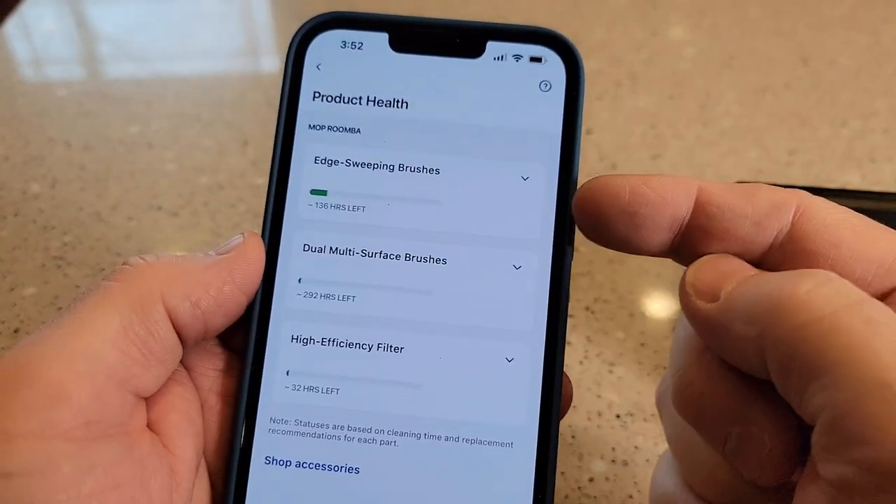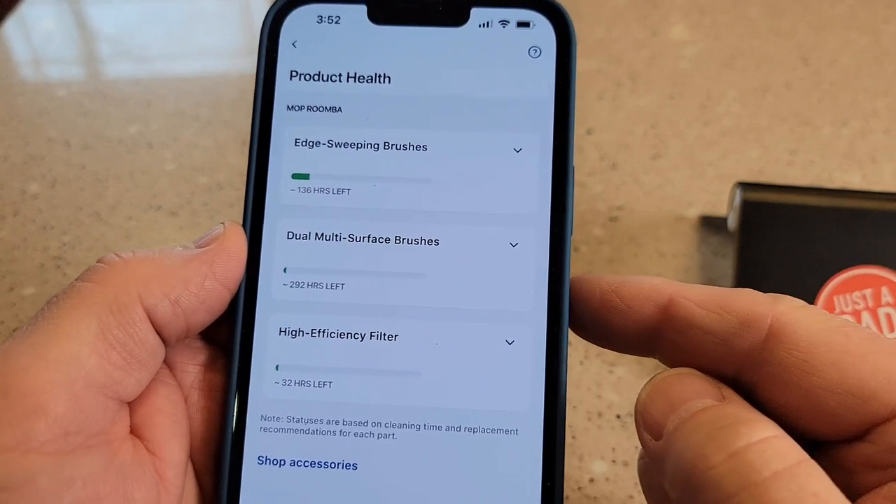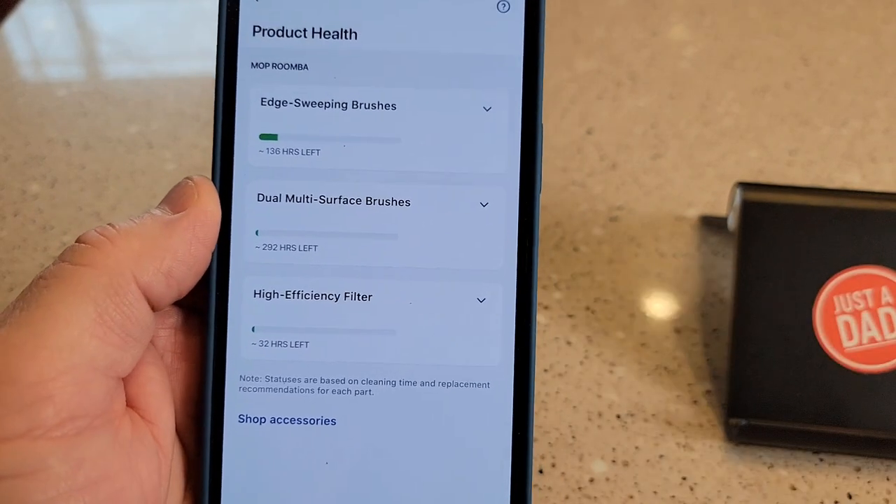Under product health, it even tells us when it's time to change the sweeping brushes, the multi-roller brushes, and the high-efficiency filter.